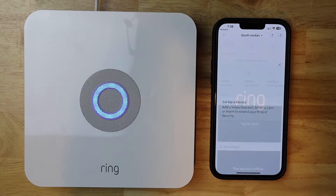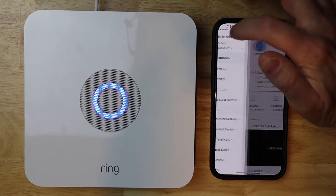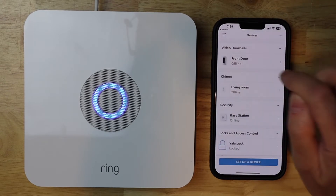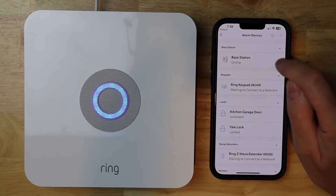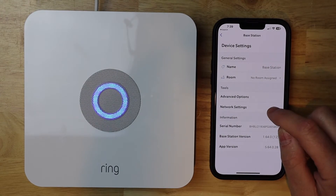Let's go ahead and launch the Ring app. Tap on the menu button on the top left hand side with the three lines. Then you would think I would click on settings, but we want to tap on devices. Then tap on base station, and then tap on base station again, and then go down to device settings. Then we want to tap on network settings.